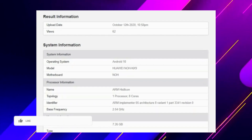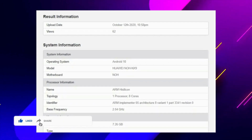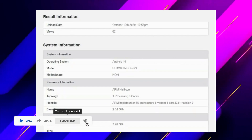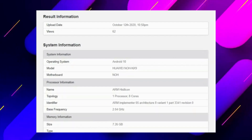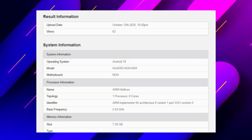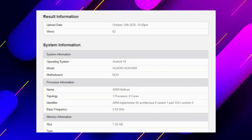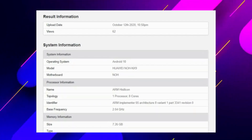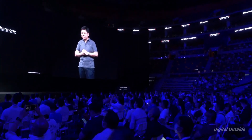The new Kirin 9000 chipset has a CPU with a base frequency of 2.04 GHz and reportedly comes with an overclocked ARM A77 big core taking it over 3.1 GHz. The listing also reveals 8 GB of RAM and Android 10 on the software side.